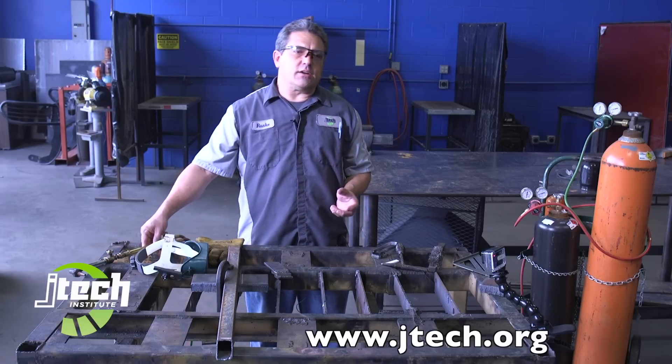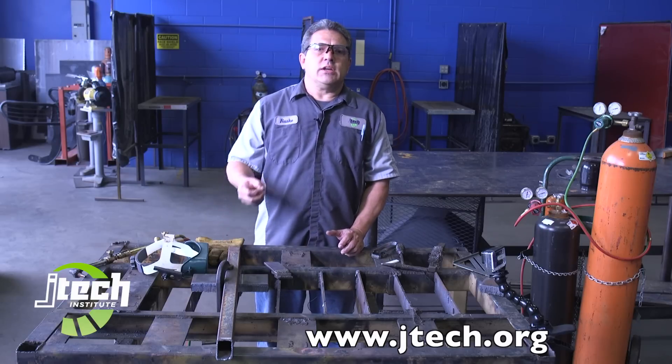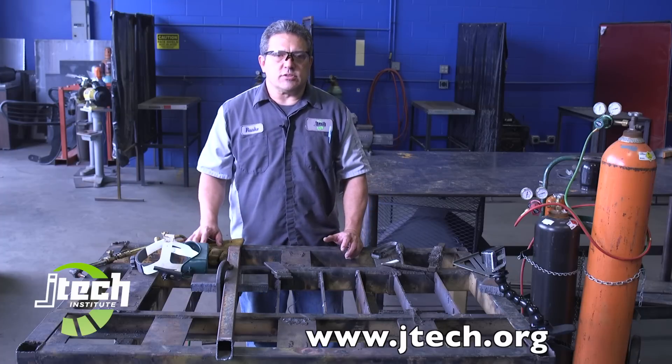It's used a lot in the industry today. Some people use a plasma cutter for everything, but when you're cutting thicker steel and needing to be portable, the oxygen acetylene is still used quite a bit.